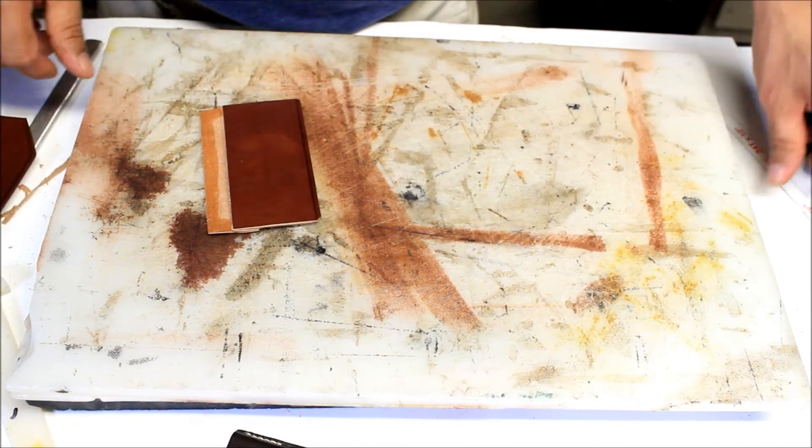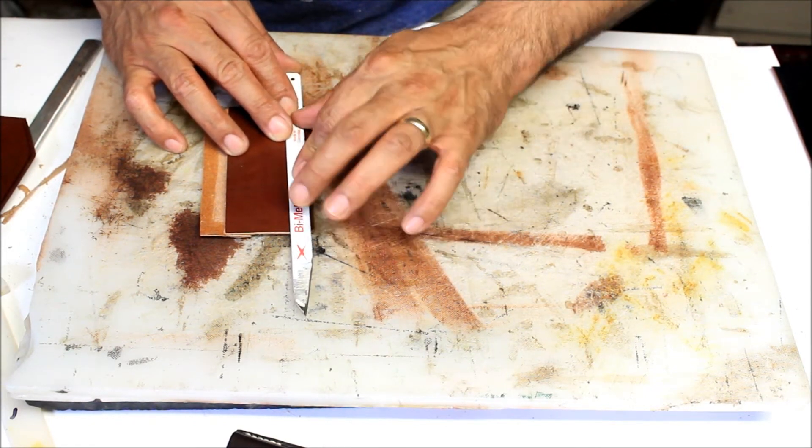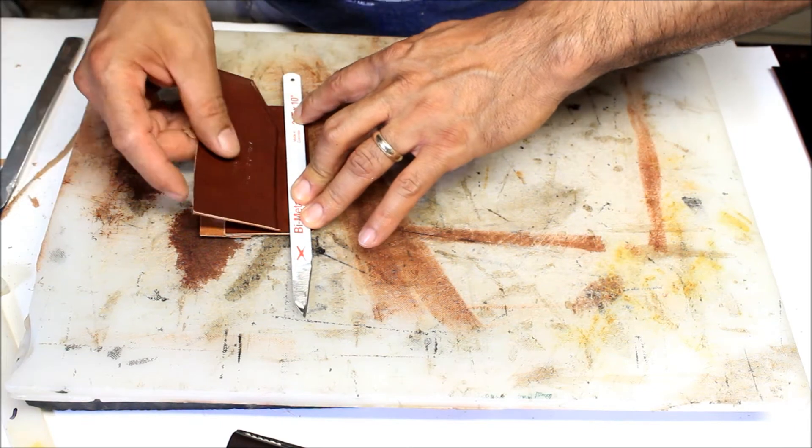This one comes here, so this one we're gonna do exactly the same thing we did for this one — it comes here.